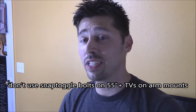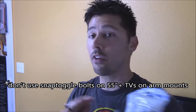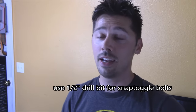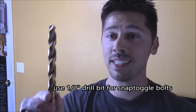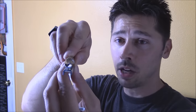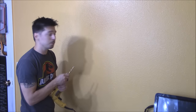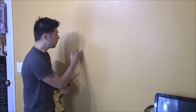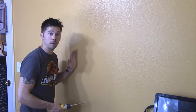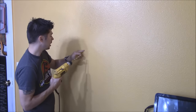Now we're going to be using the snap toggle bolt — it's going into drywall. You can use the snap toggle bolts on both sides and it'll be perfectly safe. I've done it plenty of times on my 52 inch LCD TV. I'm going to be using a half inch drill bit, so make sure your drill bit is the same width as the snap toggle bolt. Anytime you drill into drywall, be careful because you can drill into plumbing or electrical — check the other side of the wall. Make sure there's no shower, no plumbing like a sink, and no circuit breaker.